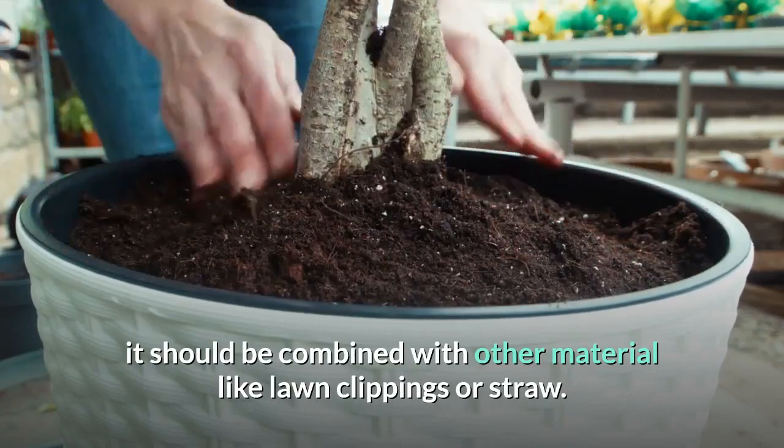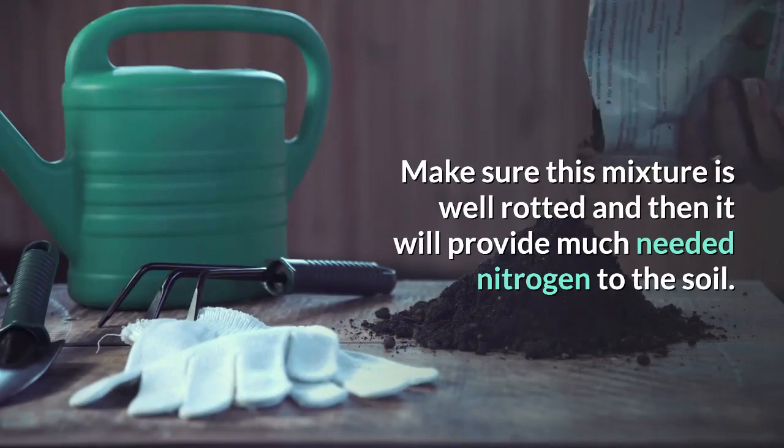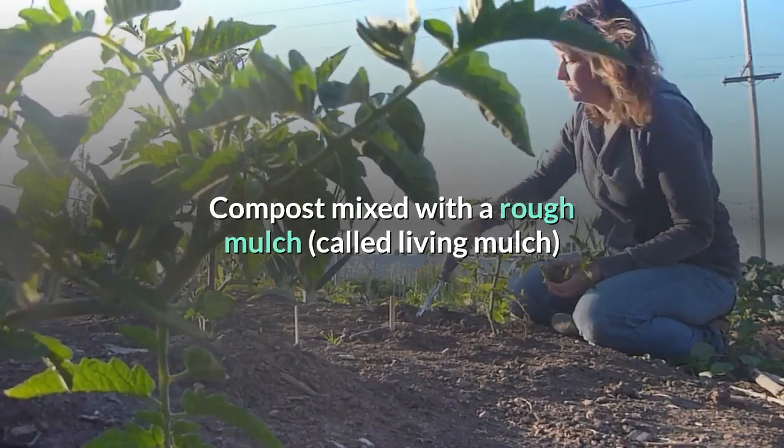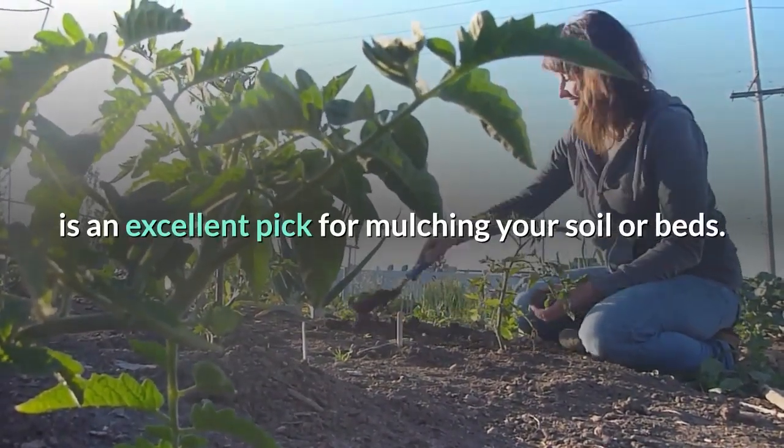If you plan on using animal manure, which is a nutrient-rich mulch, it should be combined with other material like lawn clippings or straw. Make sure this mixture is well rotted, and then it will provide much-needed nitrogen to the soil. Compost mixed with a rough mulch — called living mulch — is an excellent pick for mulching your soil or beds.